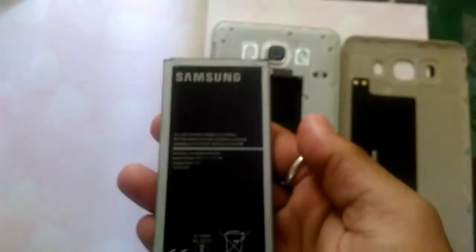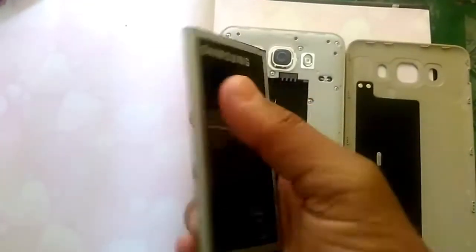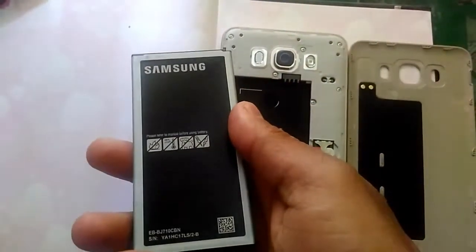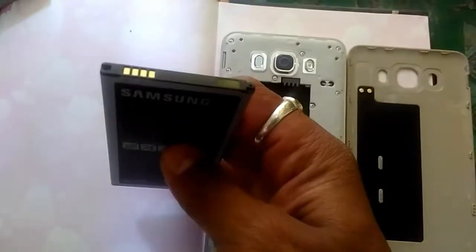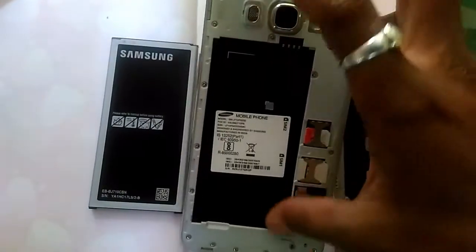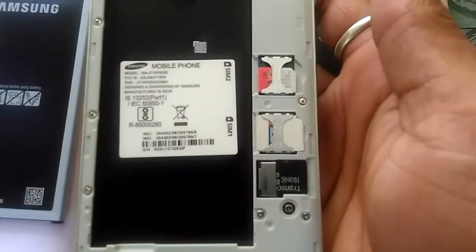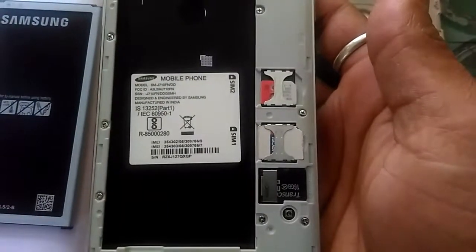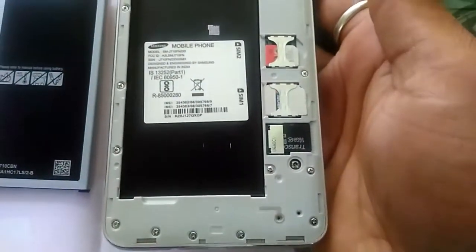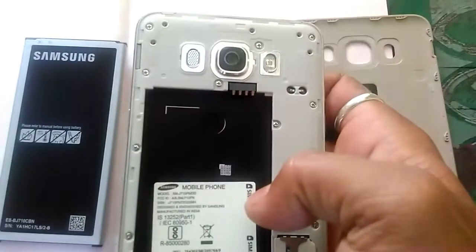And this is the back side of Samsung Galaxy J7 6. You can see here are 2 SIM slots, and 1 micro SD slot, and this is the bay for the battery.